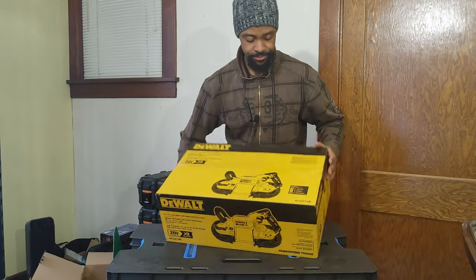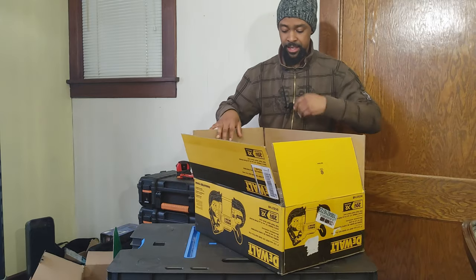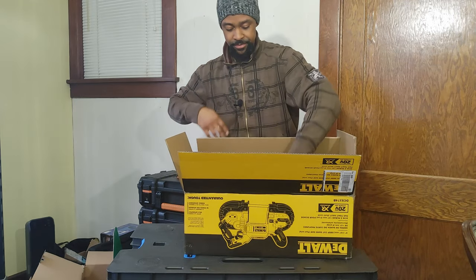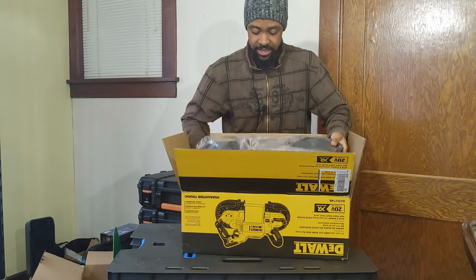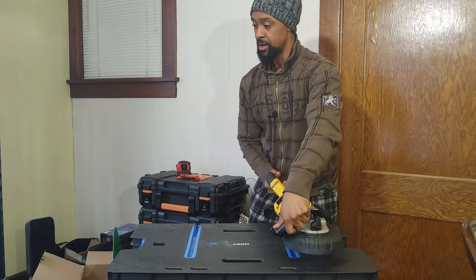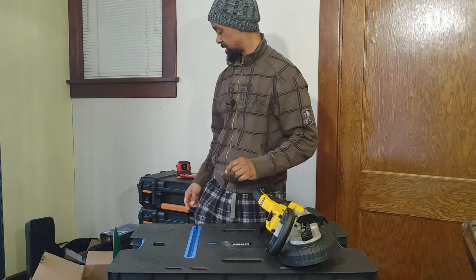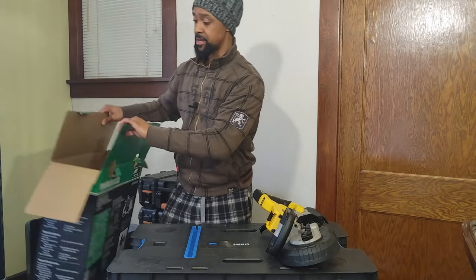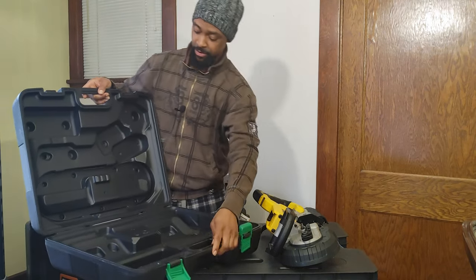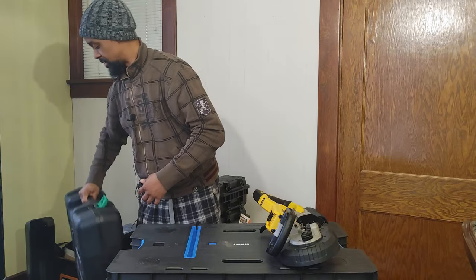Now let's open up this DeWalt. This is basically the case that you get — it's just the tool, tool only. For the price we got this, that wasn't bad at all. This one actually — I noticed something. It comes with a blade already installed. The Metabo doesn't have a blade pre-installed. Let's check the package — it did come with a blade, just very well hidden in the packaging. It just doesn't come pre-installed.